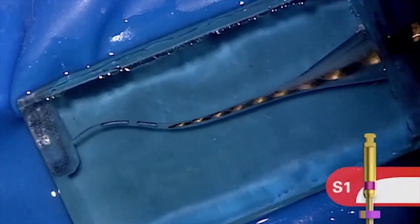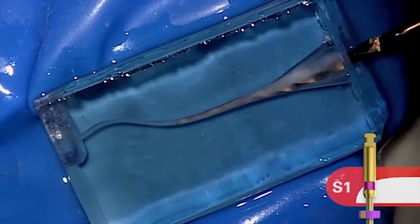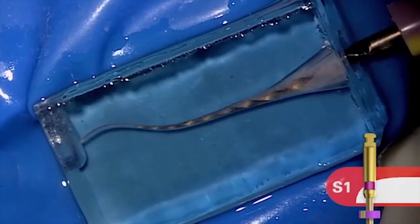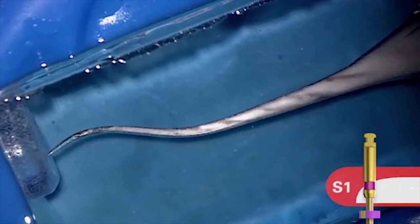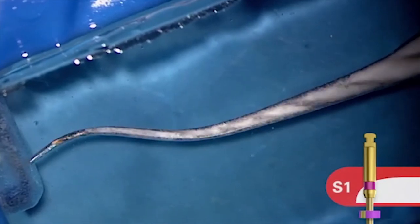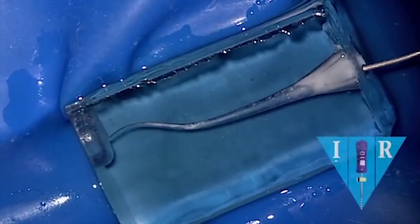Here comes S1. You don't have to know much about its geometries — it's purple. We know around the world the ISO color sequence to follow is purple, white, yellow, red, and so on. Notice I'm brushing. This canal is being pre-enlarged dominantly in its coronal one-third. Notice where the file is loading up — the tip of S1 is just following the glide path that was created by the 10 and the ProGlider. Once we've achieved length, we can remove the file and irrigate.